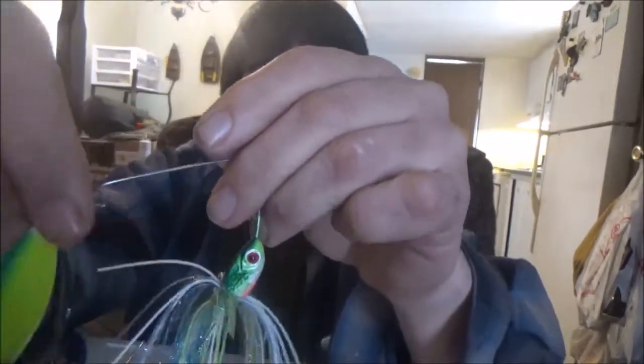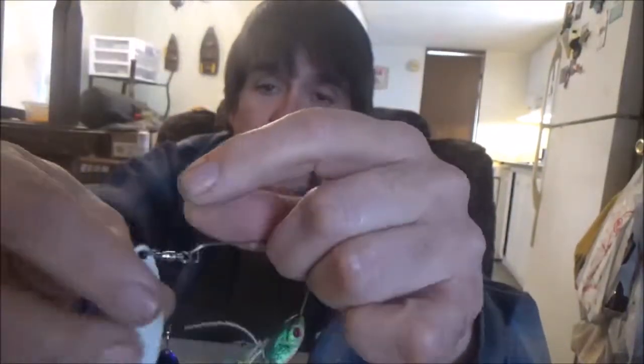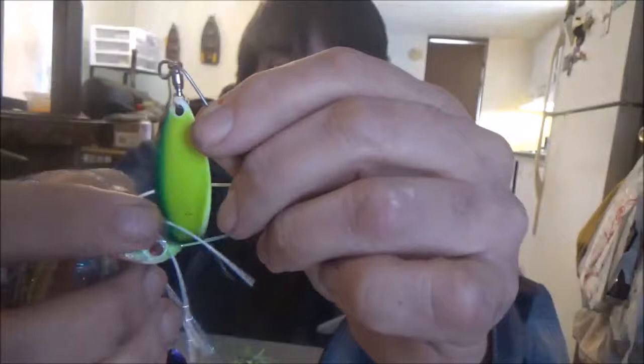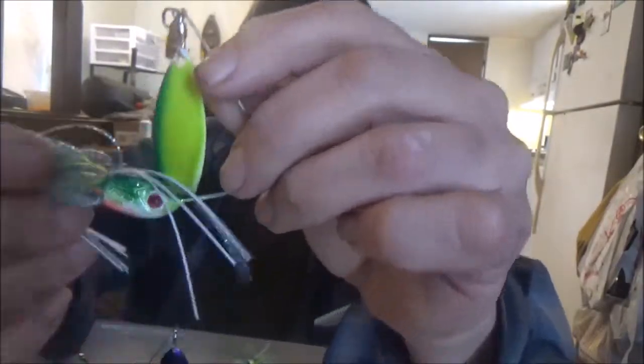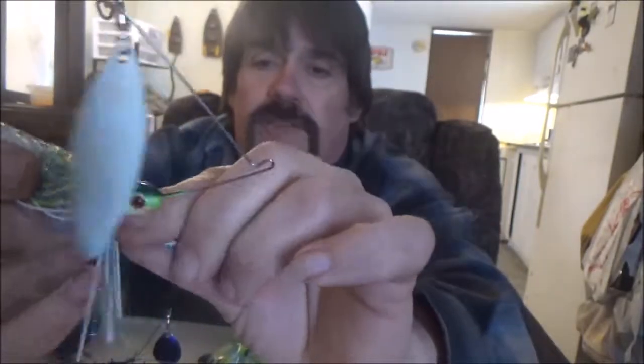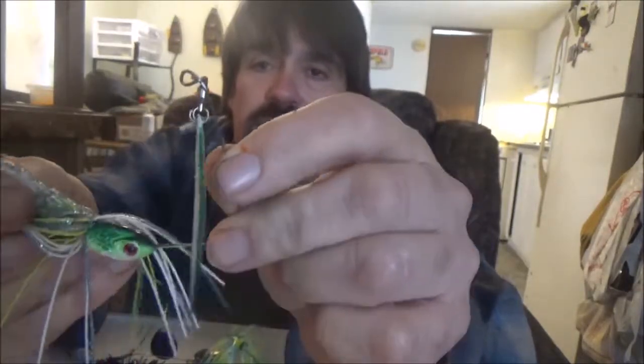This right here is a spinner bait I custom painted. The skirt came from Lure Parts Online. It's chartreuse and phalo green with a black tip, and I painted the head the same colors with black highlights on top and a red belly to kind of look like a perch. It's got a glitter star flash skirt - I think it came out pretty good.